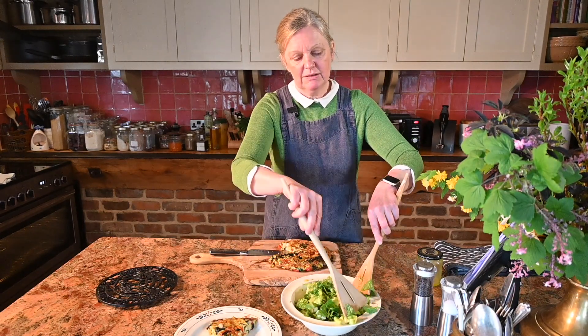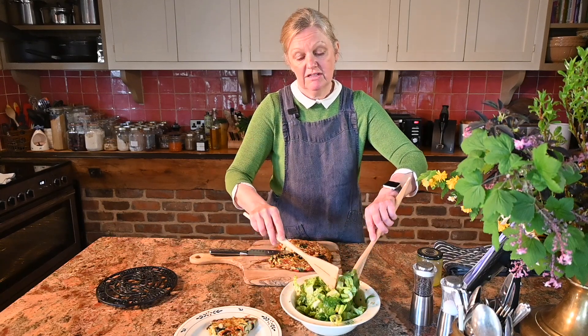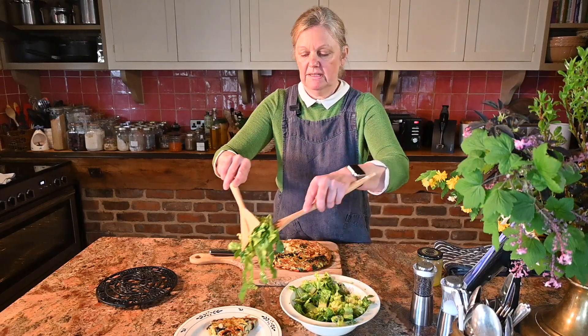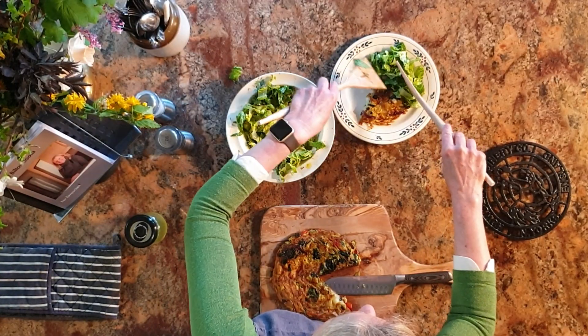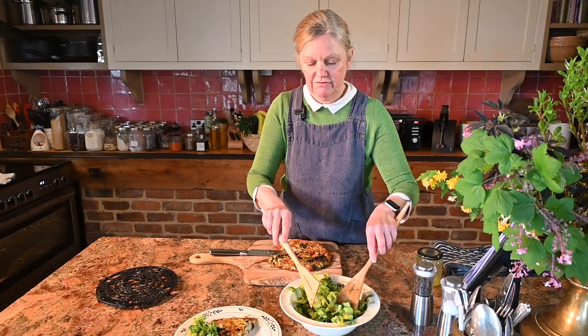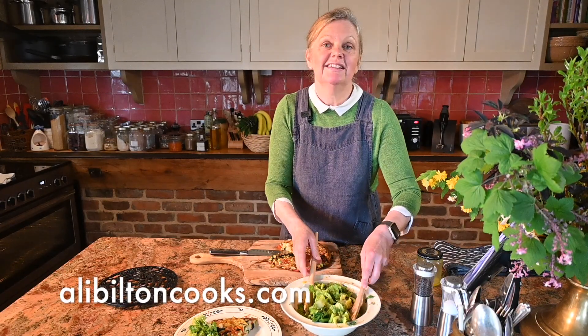To see how to make this salad there's another video on YouTube. I'll just pop that on there, and there you have it — a really nice frittata with a dressed salad.